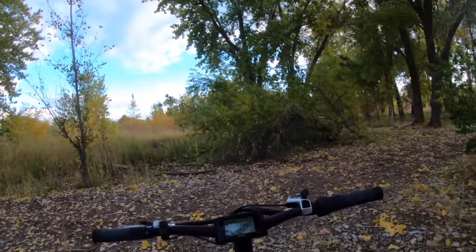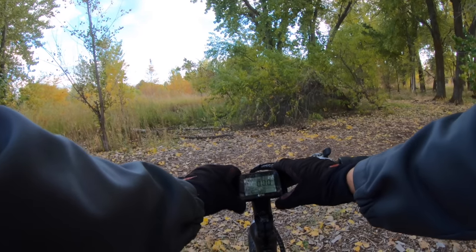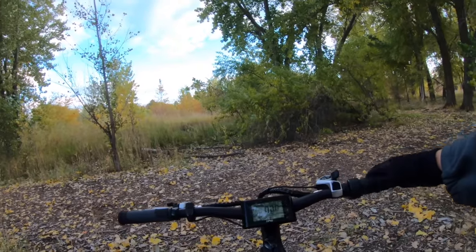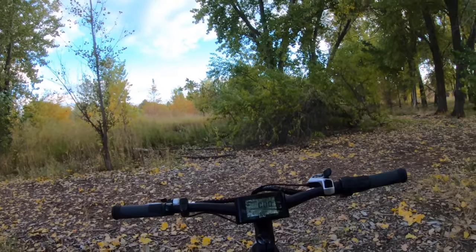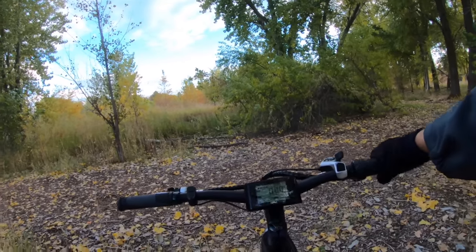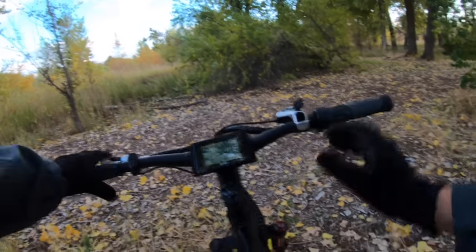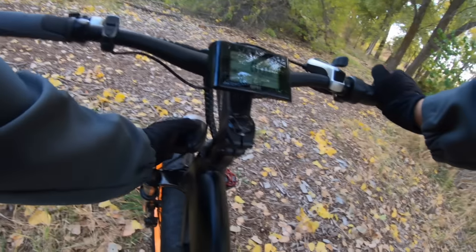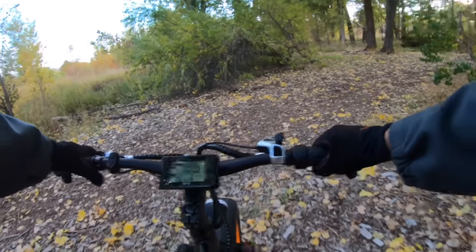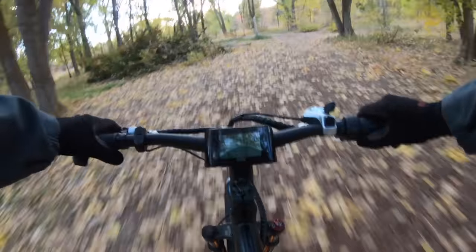I talked about pedal assist but I didn't mention the twist throttle — here it is. Let's go ahead and turn on the headlight — seems like a compliance thing. Now let's find a fun trail.